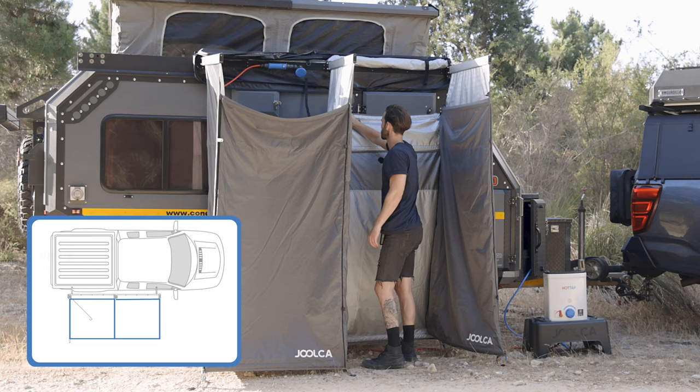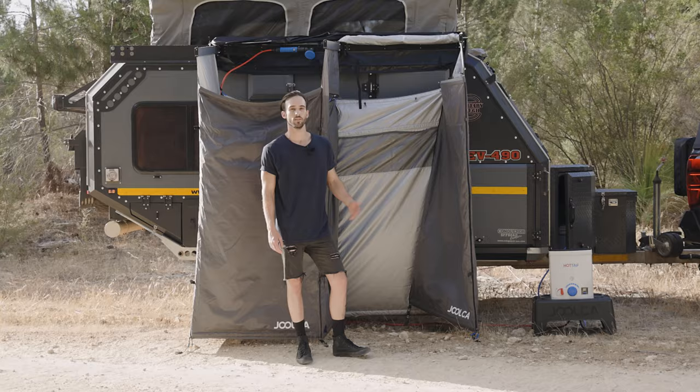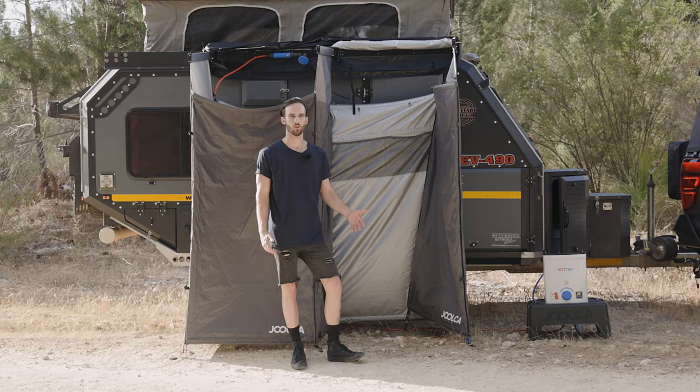But for when you want to use that second room, we've added a rear door that allows access to your vehicle while also functioning as a fully enclosed room attached to your camper trailer. This offers a variety of uses such as a toilet room, a drying room, or a changing room.